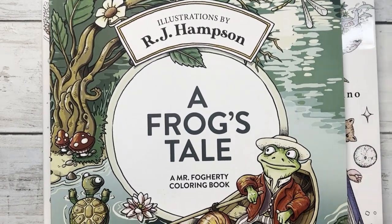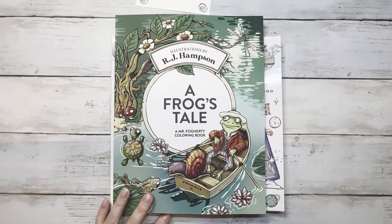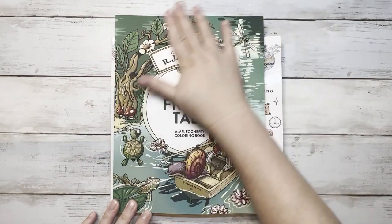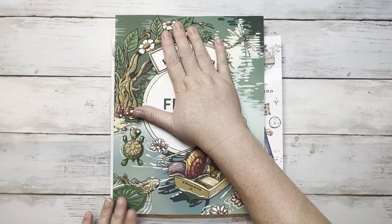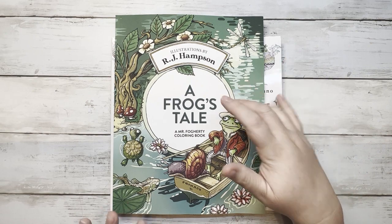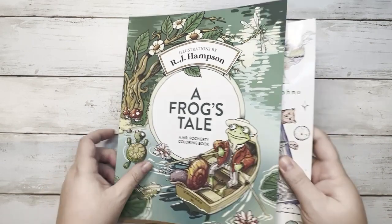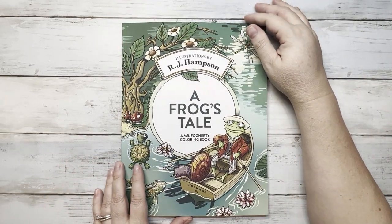The next thing she sent is two wonderful coloring books. One I've never heard of, and one is a new release. I do like RJ Hampson — some of his books. I'm not a fan of his pirate one, but I love the Christmas one and the frog is in the Christmas one, so I was really excited to get this. This is A Frog's Tale, a Mr. Froggy coloring book by RJ Hampson.